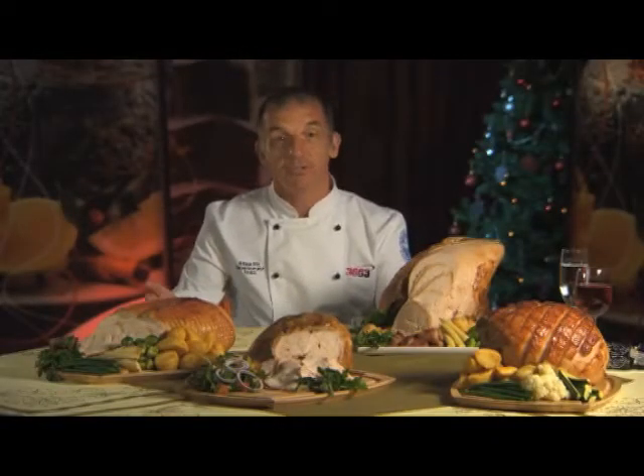Christmas wouldn't be Christmas without the traditional fare. So here are some of our favourite festive meats.